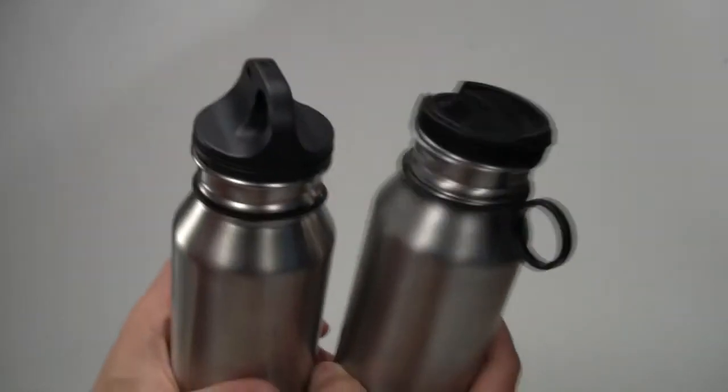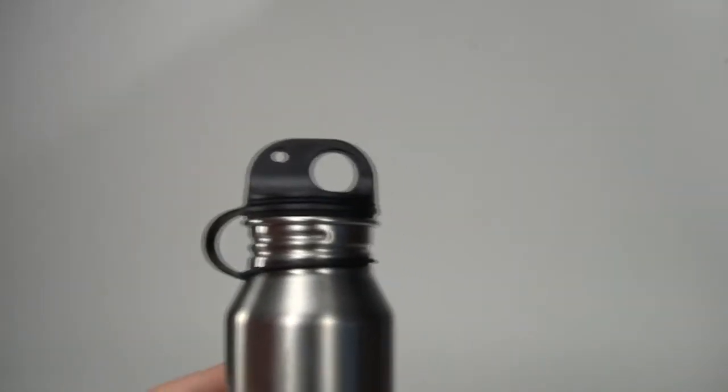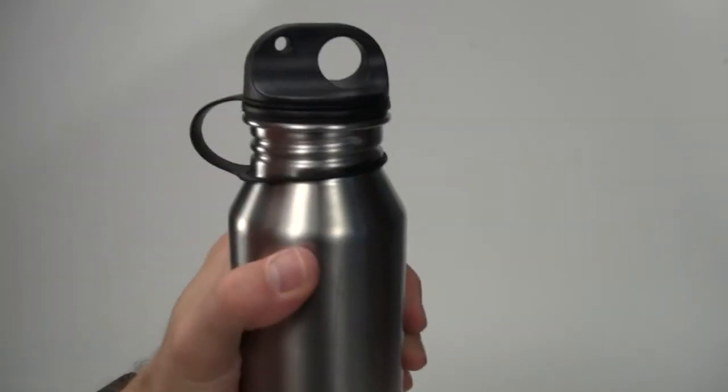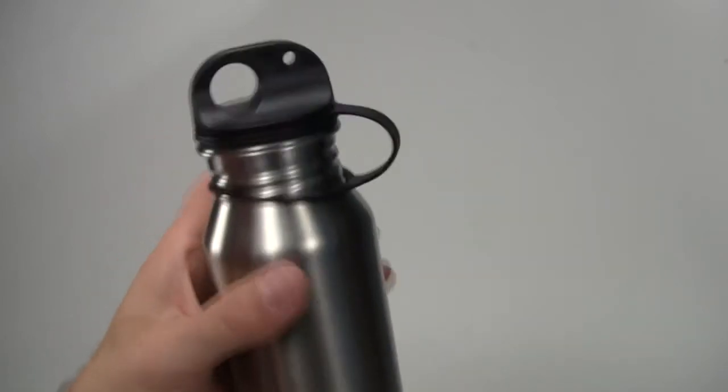We have several different types of caps. This one here is a standard cap, which is great for hiking and just all-around use. It basically makes sure it's tight and it's not going to leak — your basic, simple cap.